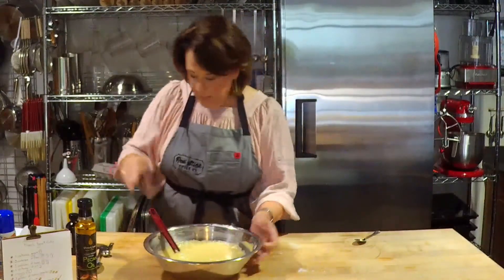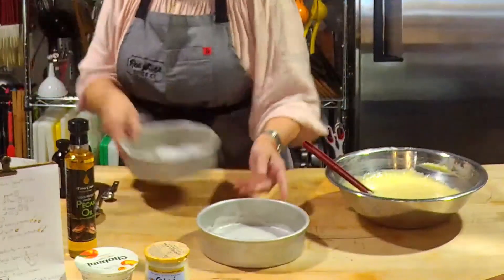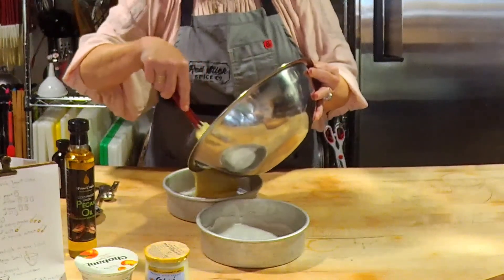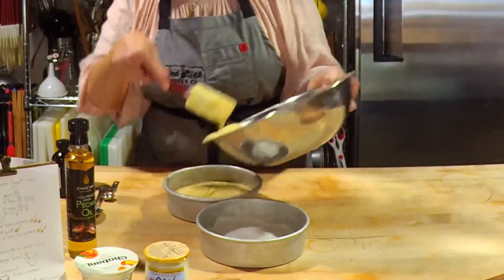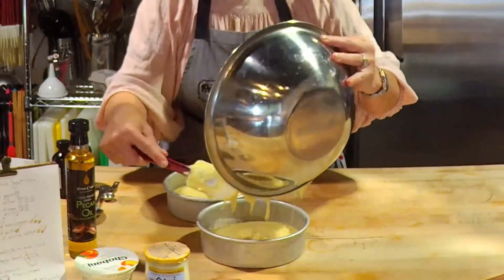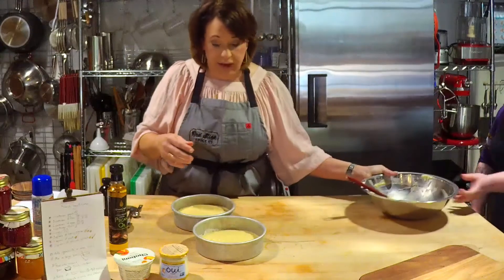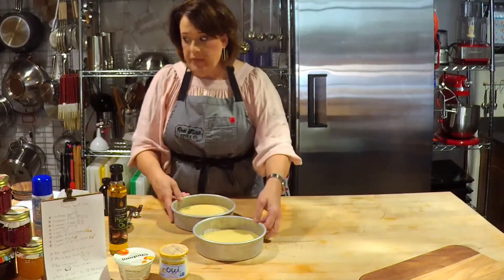We've got this beautiful batter, and we're going to get it into our prepared pans — splitting it between the two pans. You want to go into a moderate oven, more like 325°F. There's a good bit of sugar in this cake, so it's going to want to brown on you. Keep an eye on it — I'd go 325. In a 10-inch pan, you're looking at 25 to 35 minutes. Split between two pans, probably 20 to 25 minutes. The way you know it's done: it'll be pulling away from the sides, and when you insert a skewer in the center you want it to come out with just a few moist crumbs.